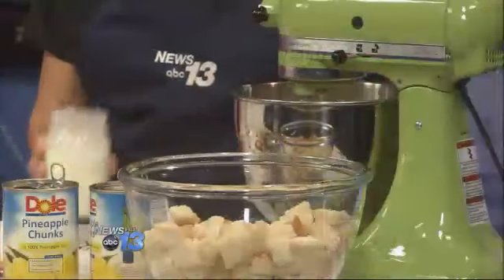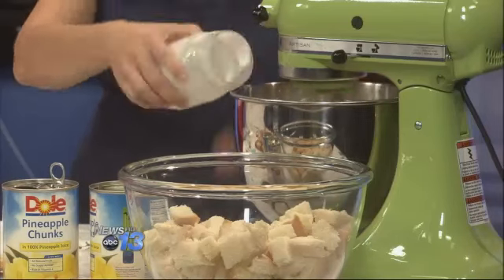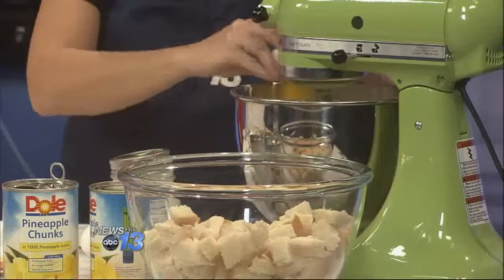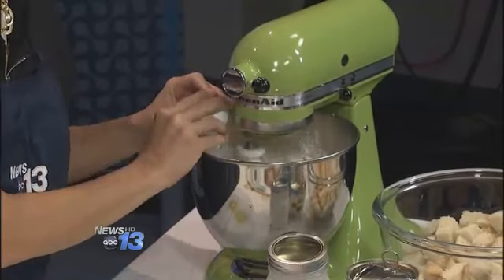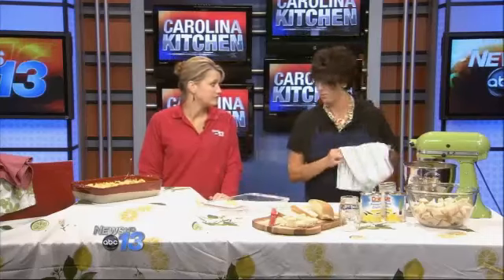All we're going to do is add some heavy whipping cream — it's about a cup — and it goes everywhere, so be careful. And just two eggs. A lot of people might shy away from bread pudding just from the thought of it, thinking of it as a fancy dessert, but you have these ingredients right in your home. It's easy, and it'll make a big impression.